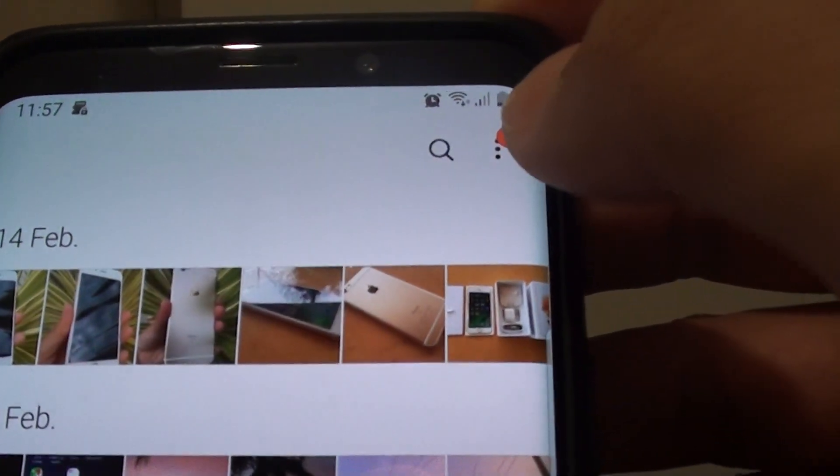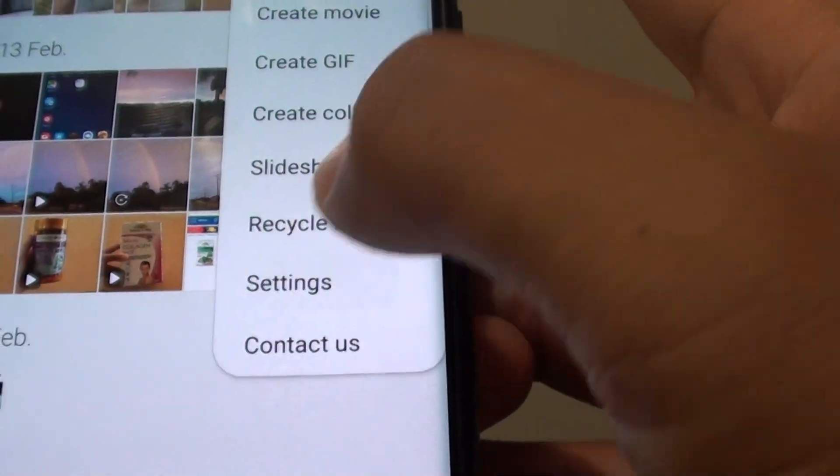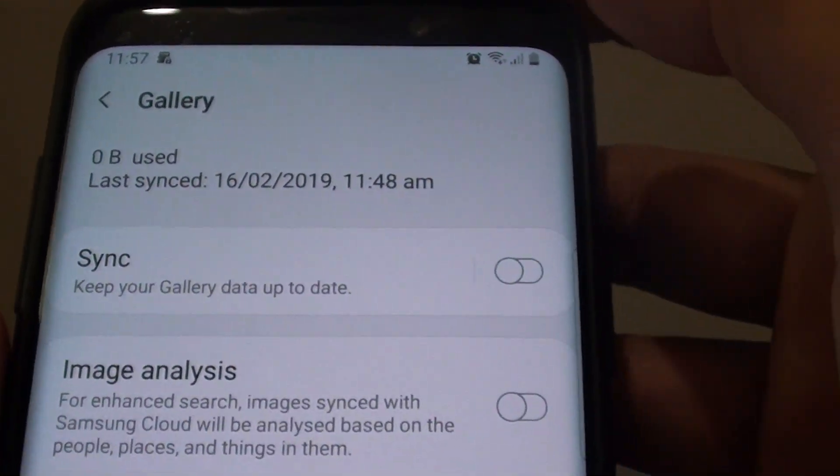From here, tap on the more options button at the top and choose Settings. In Settings, tap on 'Sync with Samsung Cloud' on the left hand side.